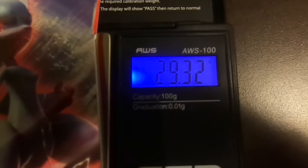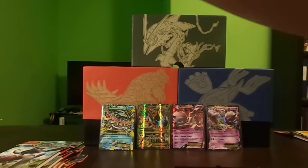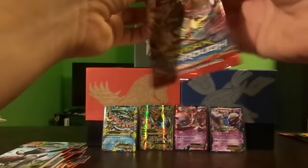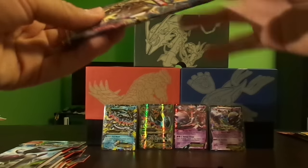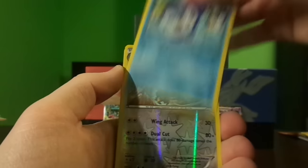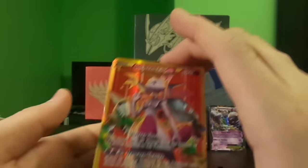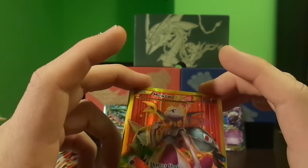This pack weighs in at 29.32 grams. The individual booster pack weighs in at 20.22 grams. I still haven't gotten a break card yet — I know that occupies the reverse hollow slot, but I'm wondering how much that influences the pack weights. Magnemite, Ralts, Chespin, Noibat, Piplup, reverse Braviary — and oh my gosh, a Mewtwo EX secret rare! I was not expecting this, the gold threw me off because I didn't see anything shiny.